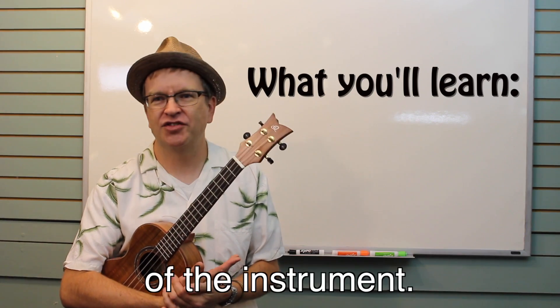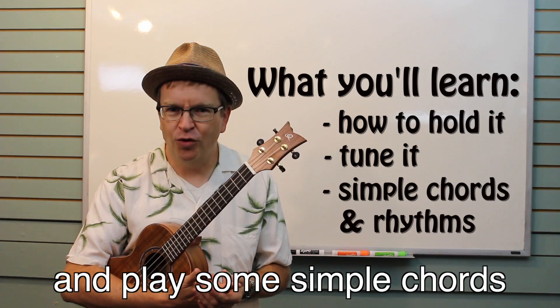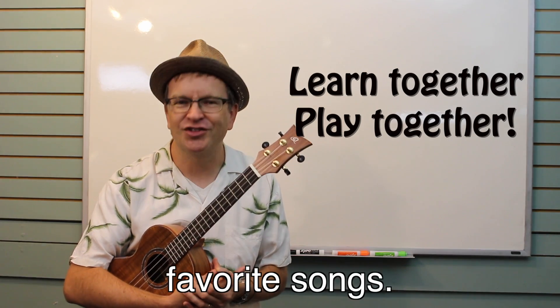I'm going to walk you through the very basics of the instrument — how to hold it, tune it, and play some simple chords and rhythms. You'll meet other ukulele players just like you, and before you know it, you'll be jamming together on some of your favorite songs.